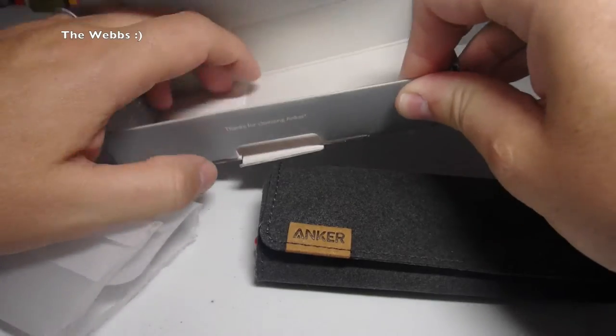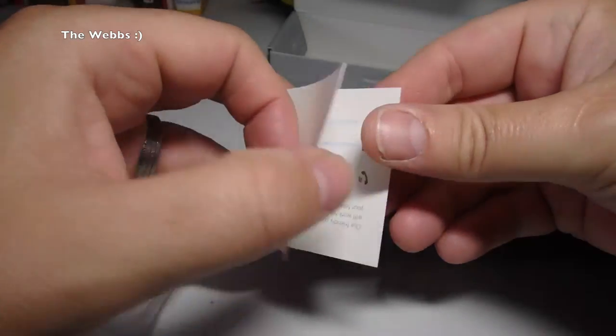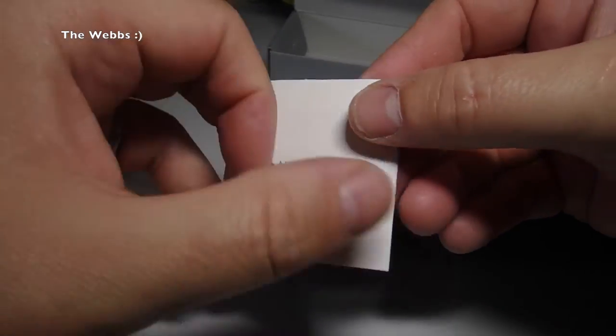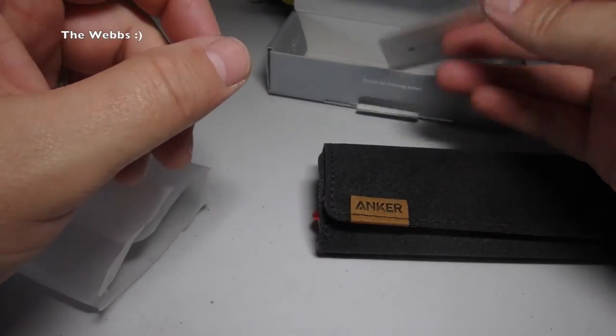As per what it says on the box here, just one other thing — we do have one other thing inside the box here. So we have that side: happy. And if we open it up, it obviously gives us some information. And if we turn over, not happy. So if you're not happy, it obviously gives you information about the customer services team, etc.